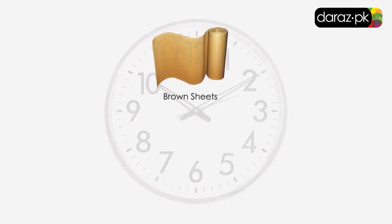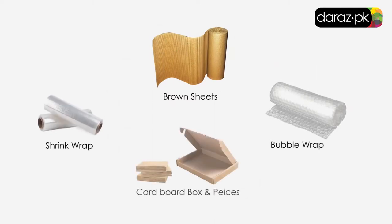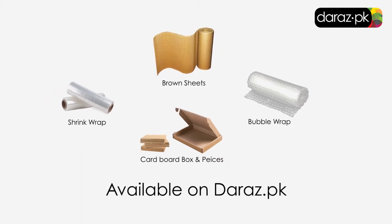We recommend the sellers to use round sheets, bubble wrap, shrink wrap, cardboard box and pieces to properly pack such items. All of this packaging material is available on Daraas.pk.